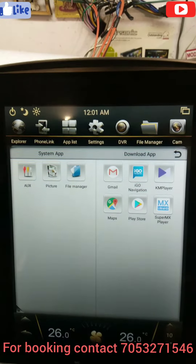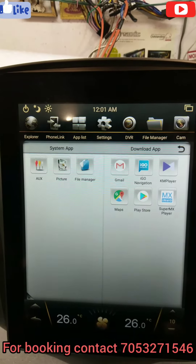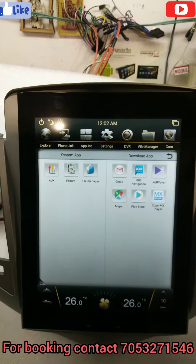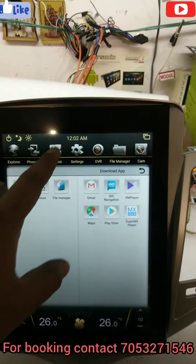Like Gmail, iGo, KMPlayer, maps, display store — everything you can download directly from here. And it's a 14 inches display.